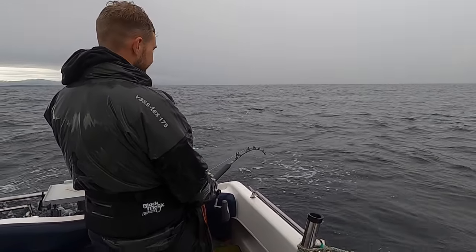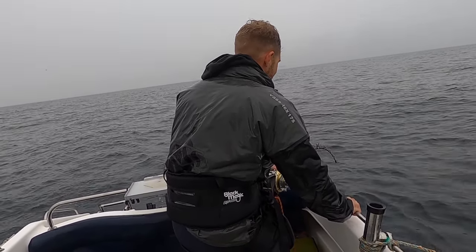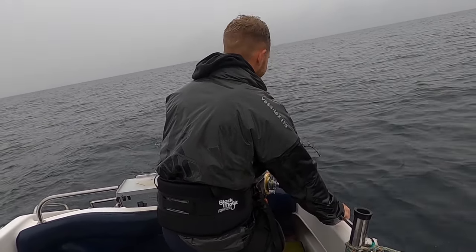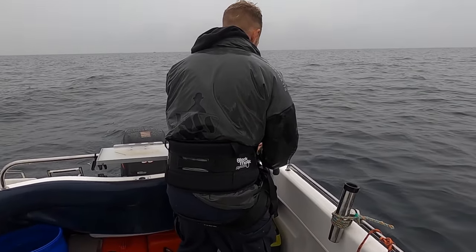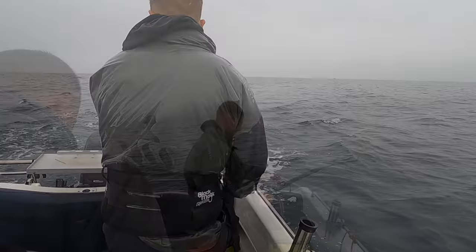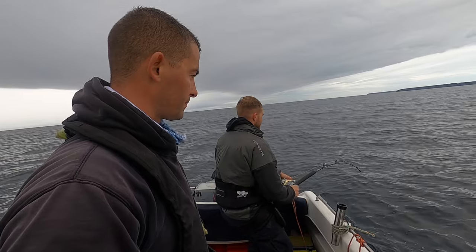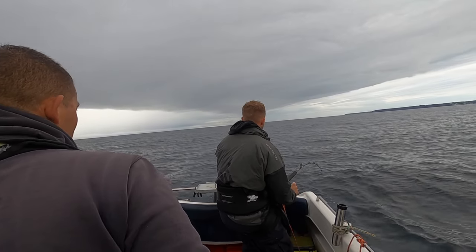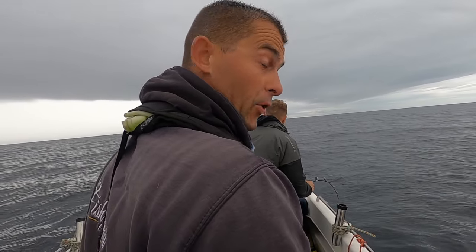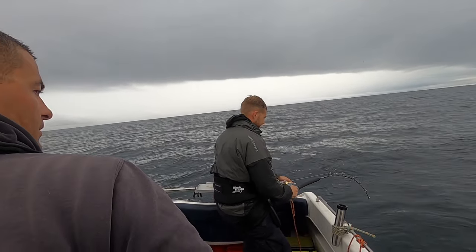I'll ease up on it a bit and get it further away, try to bring it in at distance. At the moment the fish is just hanging real low below the boat, which is why I'm having to keep dogging the boat ahead. I keep seeing it on the sounder about 15 meters below the boat.